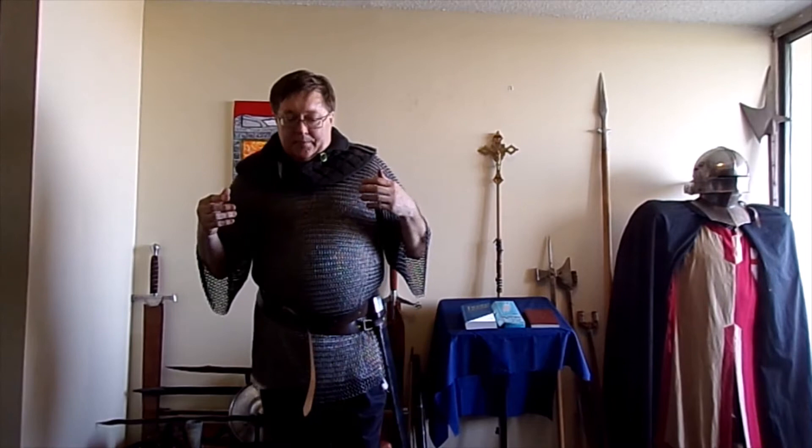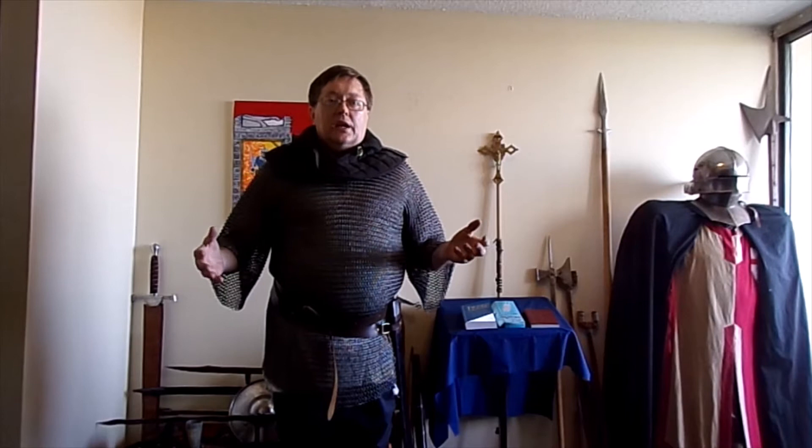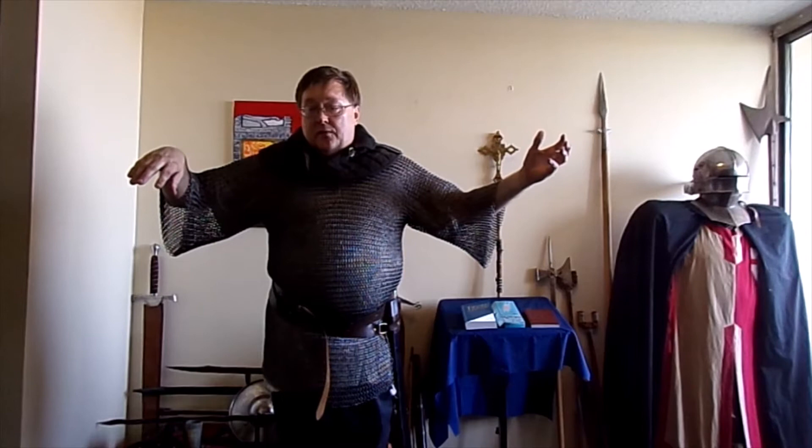Mail armor has been around since at least the fourth century. Romans used it. When we think of a Roman soldier, we think of the centurion in the Bible — the banded plate armor. But by the end of the Roman Empire, this is what they were wearing. And this was a staple of medieval European armor well up into the 1400s.